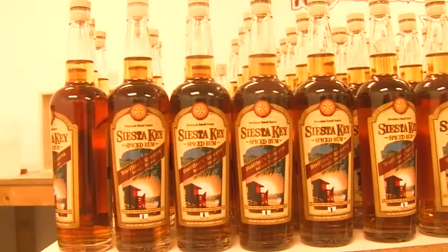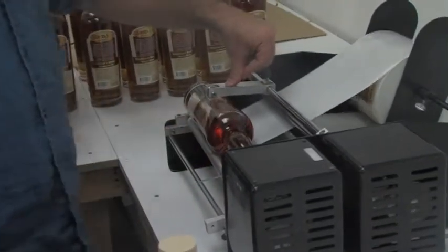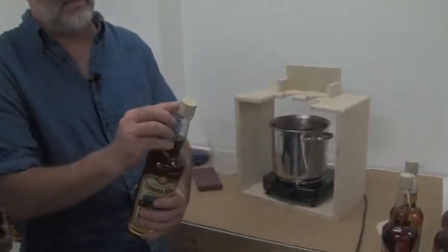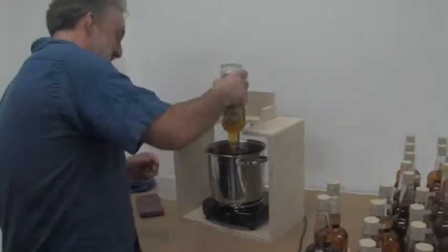Every bottle filled by hand — no bottling line, no robots. The bottles are all hand dipped, but before they can be hand dipped, they actually take a little roll of tape and make a little tab so that it will be easy to get to your rum when you're ready to drink it.